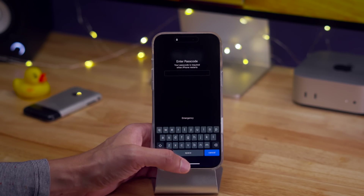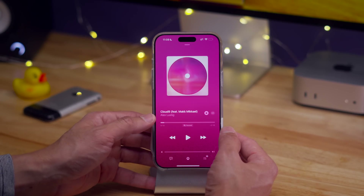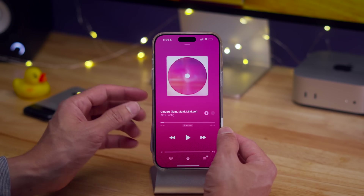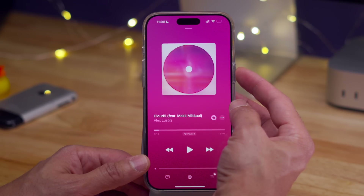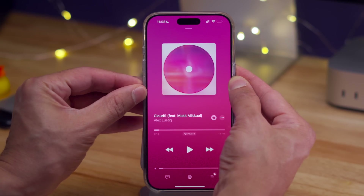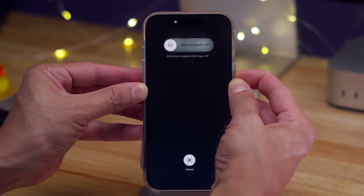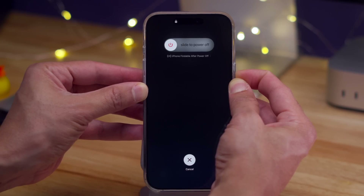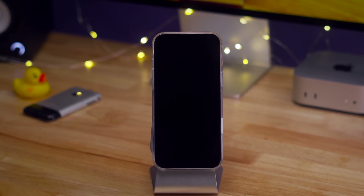Now let's talk about how to force restart the iPhone 16, because this is super important. If your iPhone ever acts weird or hangs up, you can force restart by doing the following: short press volume up, short press volume down, and long press and continue holding the side button until you reboot. Don't let go until you see a black screen. Then release, and eventually you'll see the Apple logo appear. Super handy tip whenever your iPhone starts acting strange.